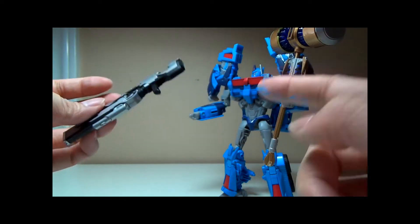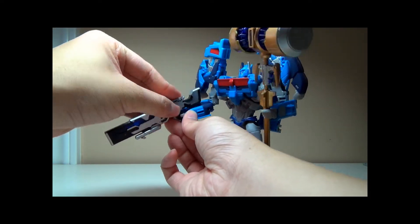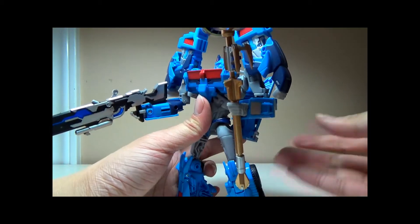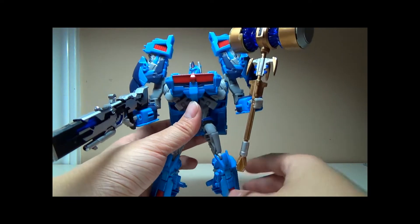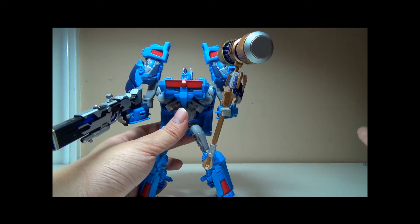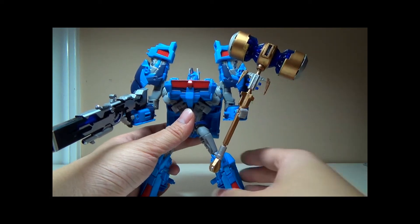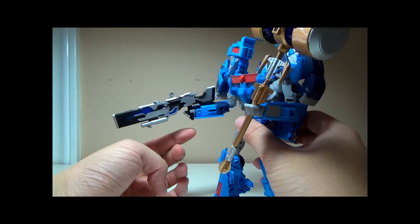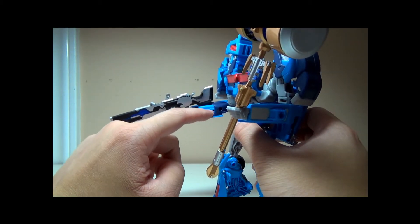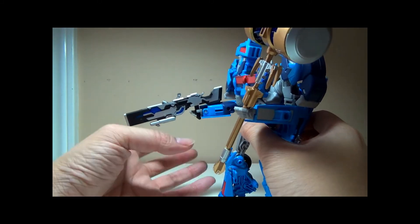The only bad thing about both of these weapons is when you put them on Ultra Magnus' hands, they're not a stiff joint — they're pretty loose. Like if I just lightly tap the Forge, it just falls back into place; it's not a tight grip. Same thing with the rifle — you have to angle it really well. The back piece of the rifle does knock into the arms of Ultra Magnus, so you have to angle it in a position where it can hold and stay.